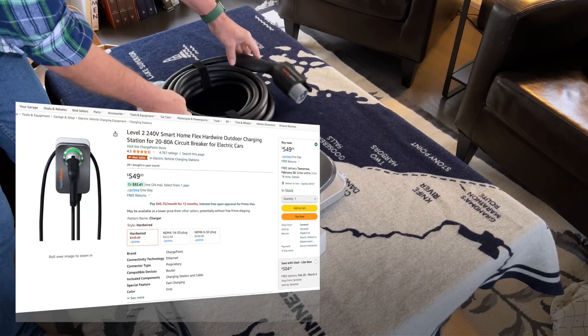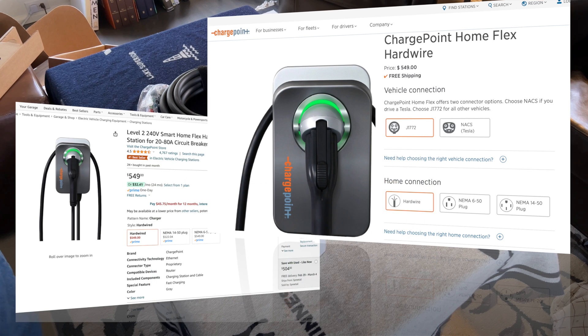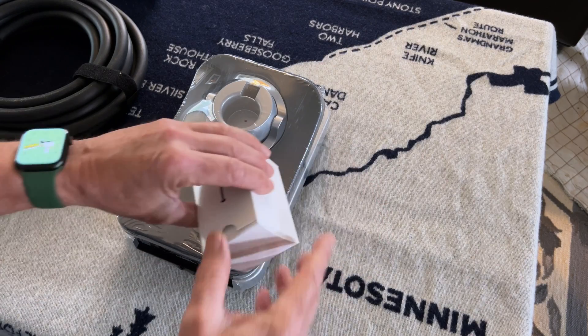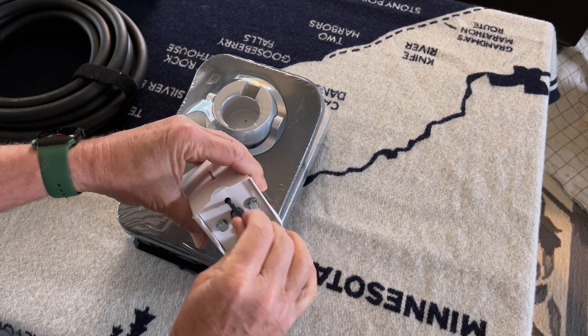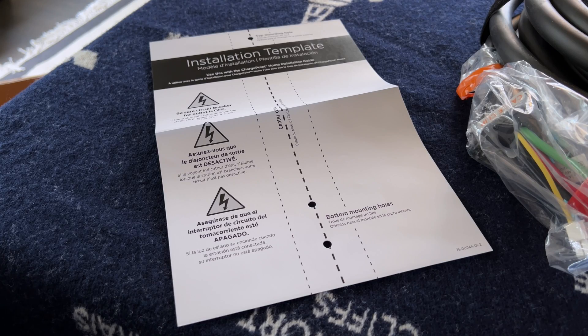You can order this on Amazon or directly from ChargePoint. It's the same price at $550. It is more expensive than off-brand units, but I'm the kind of guy that feels you get what you pay for. And if my garage were attached to my house and wood, I would be particularly sensitive to going with a top-rated charger. This comes with everything needed to mount on the wall — there's even a drill bit. I'll need a concrete bit, but my situation is unique. There's even a template for mounting the unit.